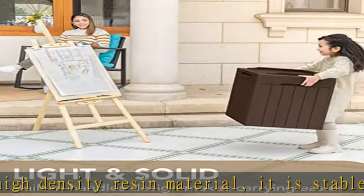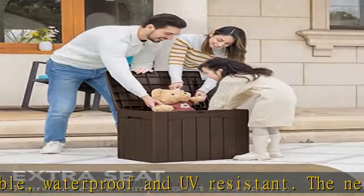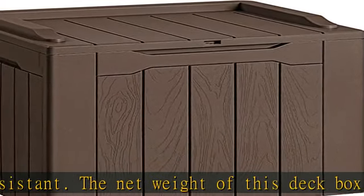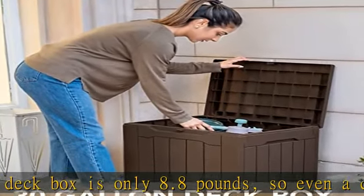So even a child can easily carry it. It can be used as an extra seat with a maximum load capacity of 220 pounds and can easily carry an adult. The 20-inch height is especially friendly to both children and adults, and an extra bump around it makes it more like a seat.